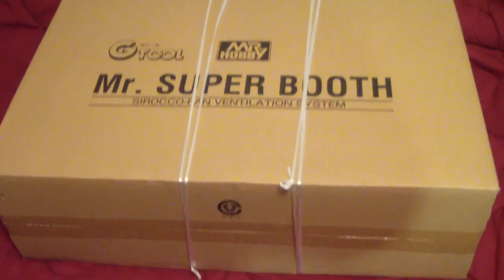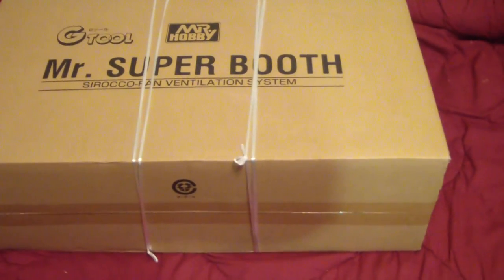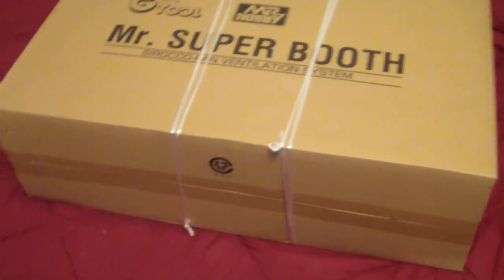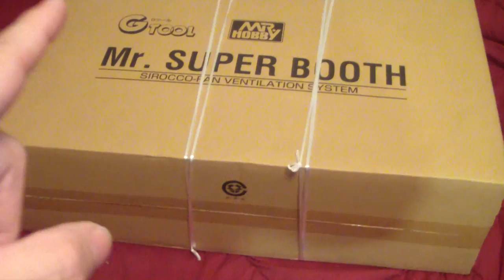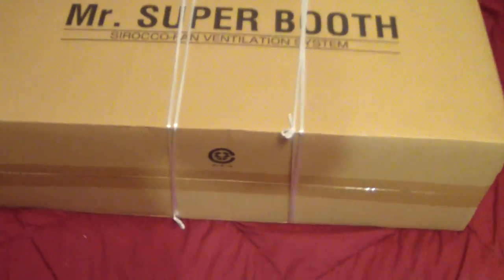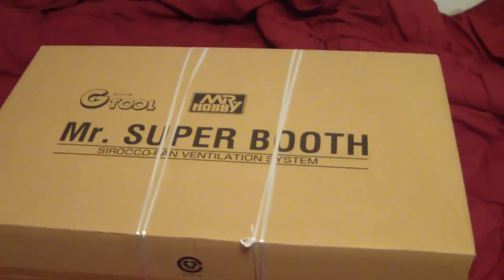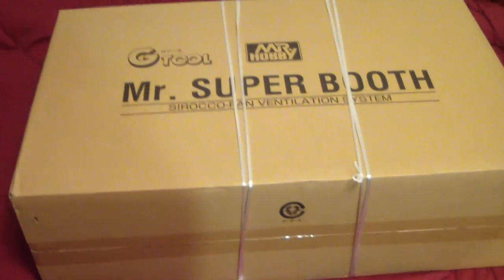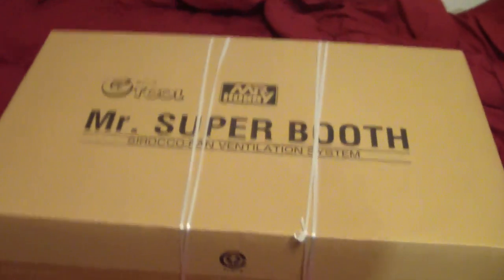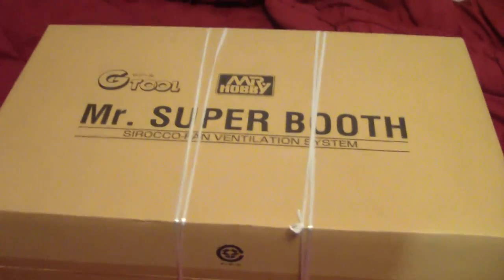What's up Gunpla modelers, this is Strider Prime bringing you another edition of Gundam models. Today I'm going to review the Mr. Hobby G-Tools Mr. Hobby Mr. Super Booth, the Sirkrone fan ventilation system from the Mr. Hobby line, which I purchased on my birthday. This is replacing my current spray booth, the Tamiya spray booth that I got roughly four years ago, a little over four years ago.